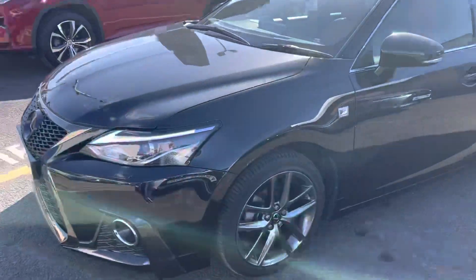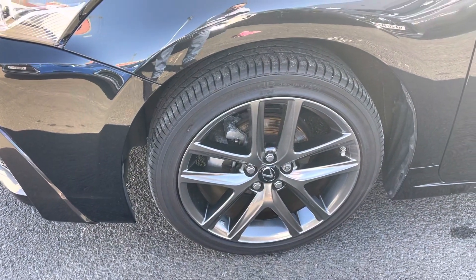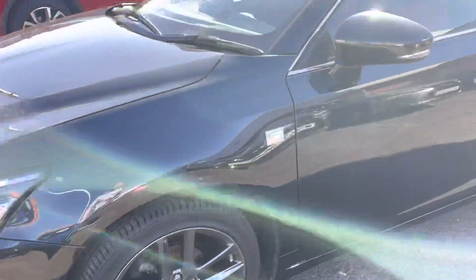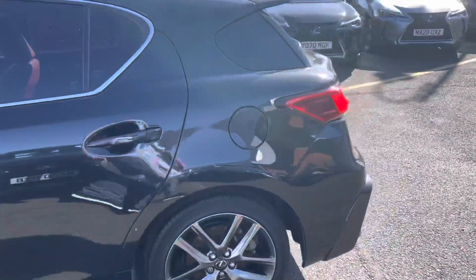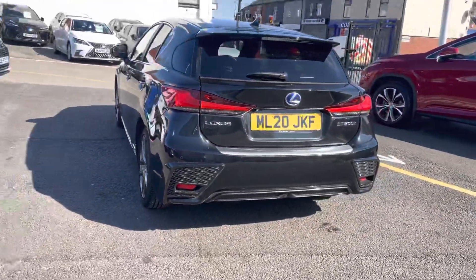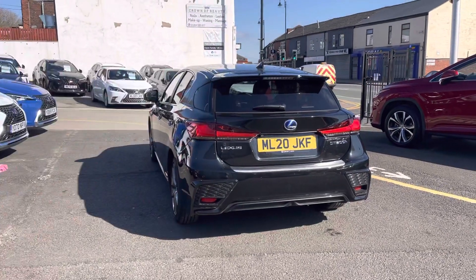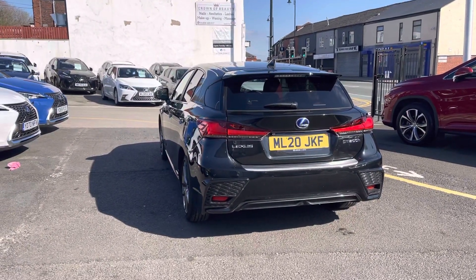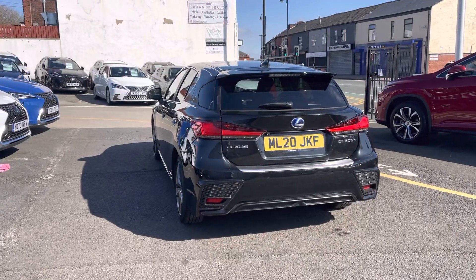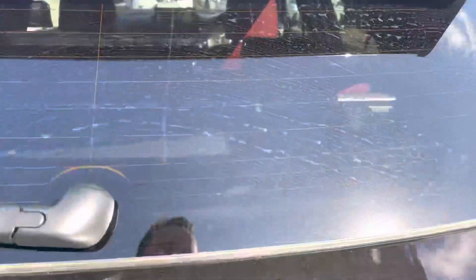Walking around the car, you've got the 18-inch F-Sport alloy wheels which are dark chrome, the F-Sport badge, and the F-Sport styling at the rear of the car as well. It's also got a protection pack on this car, which means you've got that chrome bumper protector and LED rear tail lights as well.